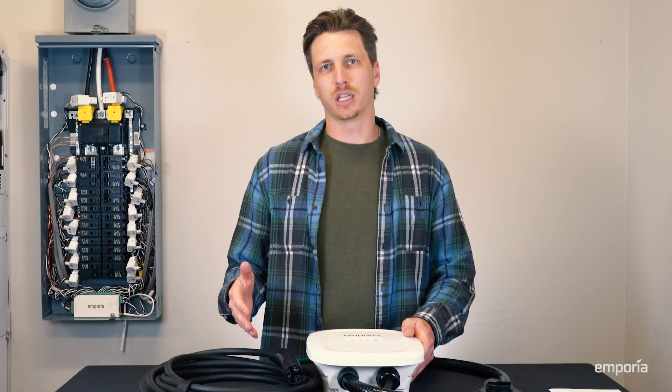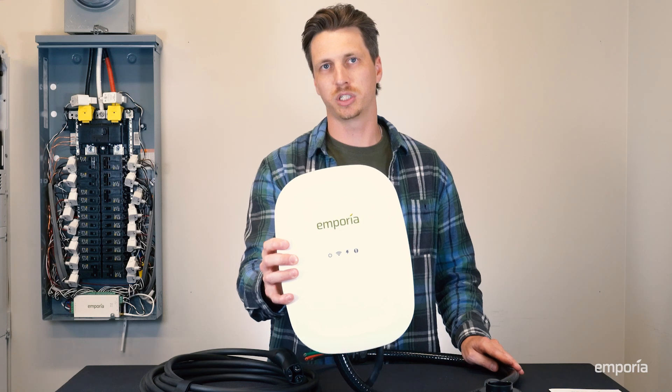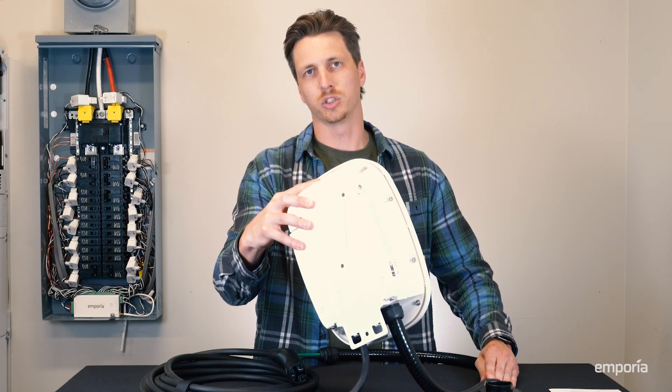Let's have a look at what comes in the box. Inside the box, you'll find everything you need for a clean install and a smart charge session. First, we have the charge station, which is the brains and the muscle behind each charge session. On the back of the station, we have the mounting plate that attaches to the wall and holds the charger to the wall.